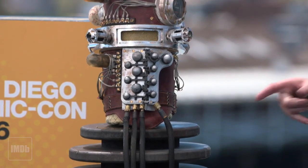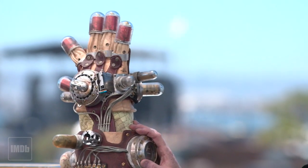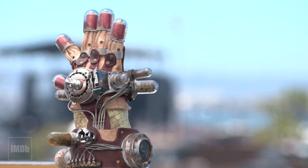I knew Guillermo del Toro a little bit back then, and I said I think I might make a Mecca hand. The next day he sent me all of these production photos of it under construction so that I could build it myself. I went down to Spectral Motion, Michael Elizalde hooked me up with some of the plans and designs, and I had tremendous access — but it still took me four years to complete this.